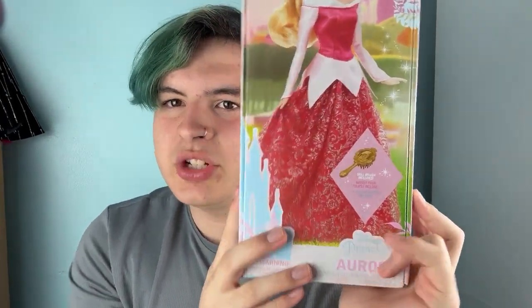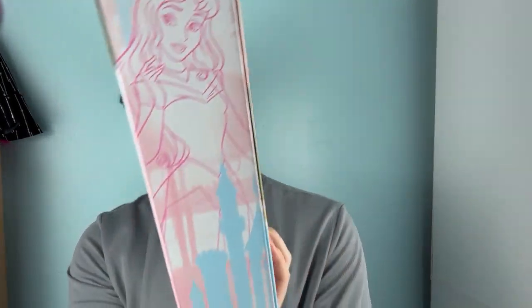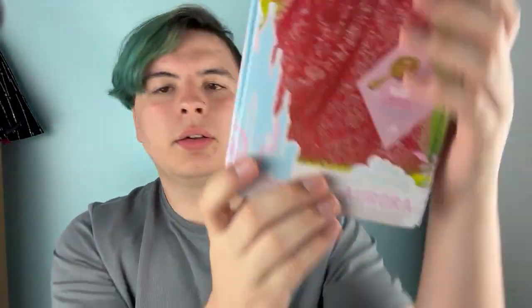Aurora looks like she has glitter too. Here's Aurora, or Sleeping Beauty. The box has a picture of her, a picture of her brush, her castle, the spindle that she pricked her finger on, a tree, some roses, and then her with her castle and her prince charming. How many prince charmings are there in the Disney universe? There's at least three — Aurora's, Cinderella's, and Snow White's. It also says 'Disney Small World' on there, which is cute. I love the repackaging.